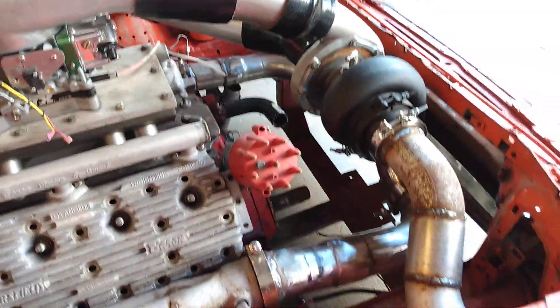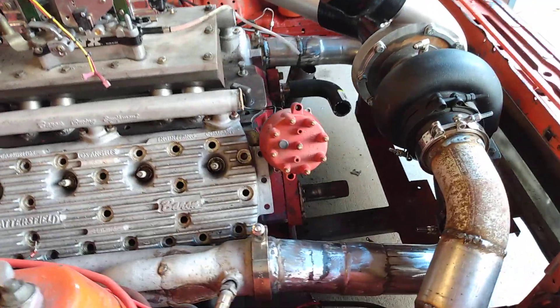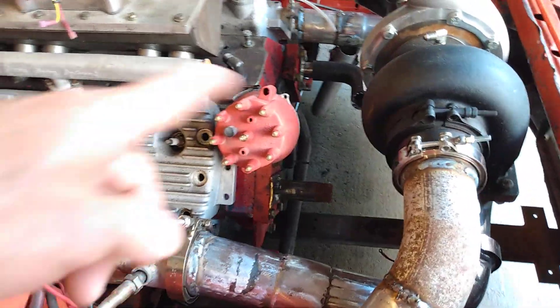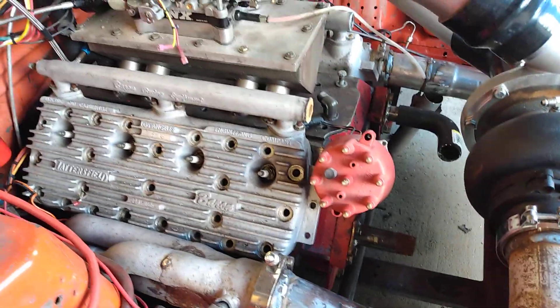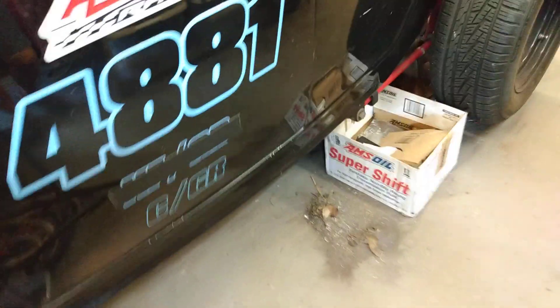Still got a lot to do but it's coming along. I have the other water lines to route — I want to route them to each other and then bring a tube all the way to the back where I have a new water tank.